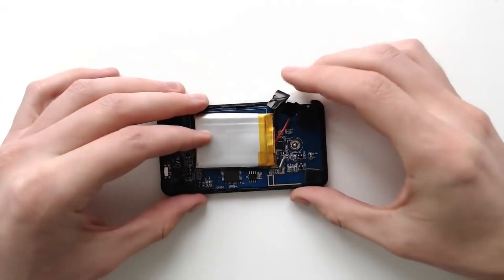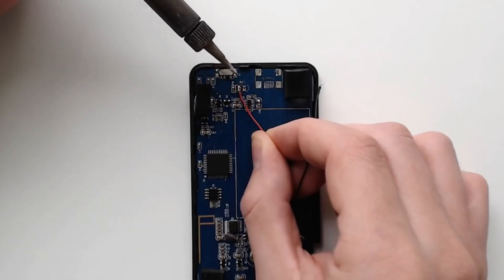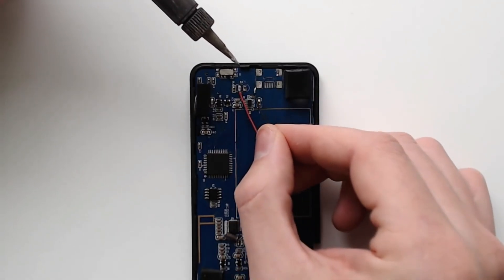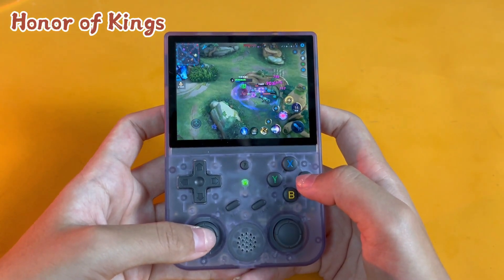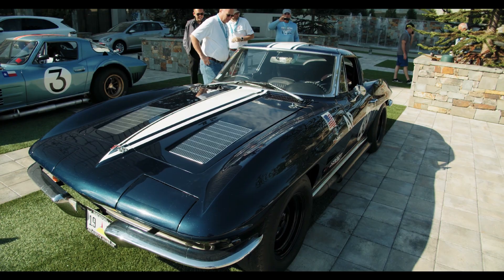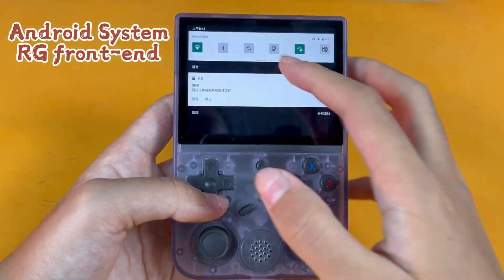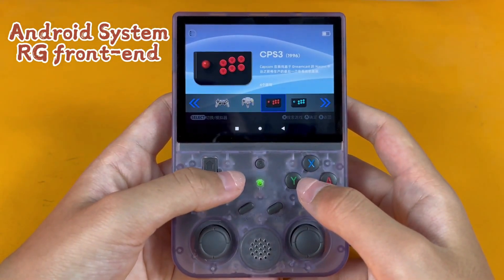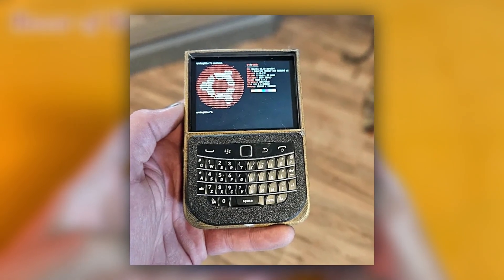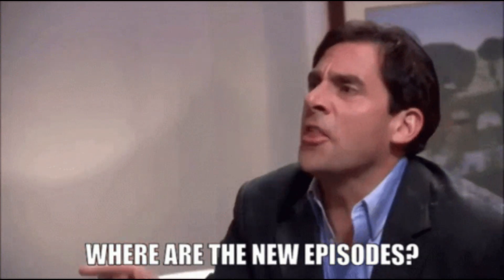Let's get into an awesome DIY tech transformation that's all about revamping the old to make it thrillingly new. Imagine a retro gaming handheld being morphed into a Linux terminal — it's like turning a cherished vintage car into a high-powered electric vehicle. That's exactly what a clever hobbyist did with the Anbernic RG353V, resulting in something they've named the Anberdeck.